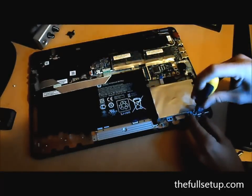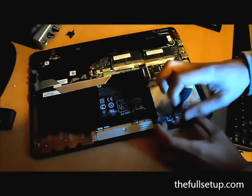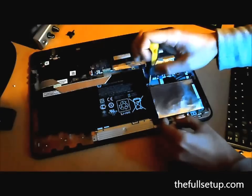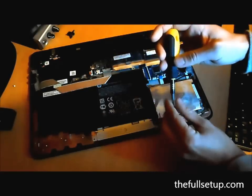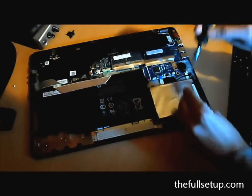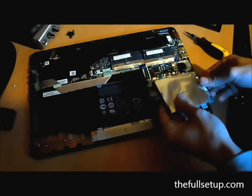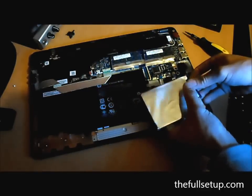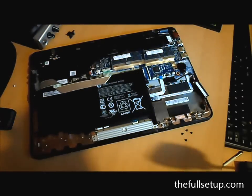The hard drive is located down here near the battery. There are four screws that need to be removed. As you can see, it's all attached with a cord — the hard drive. Just be careful with it. Unplug that and then remove the caddy.